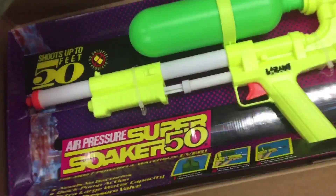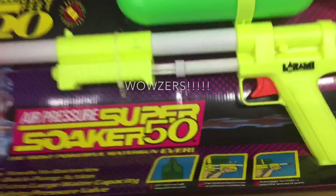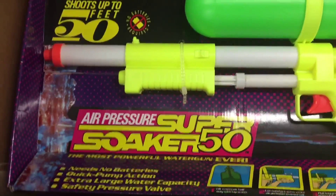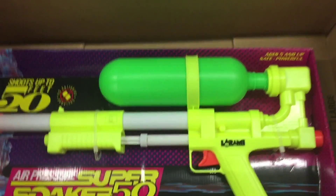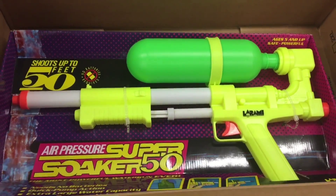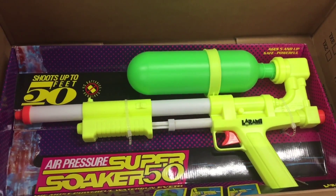This is the original Super Soaker — the Super Soaker 50. That's right. This is the very first Super Soaker air pressure Super Soaker 50. This is the water gun that everyone wanted as a kid. It was one of the first pressurized water guns ever made, totally outperforming all the motorized blasters that were ever made before then.